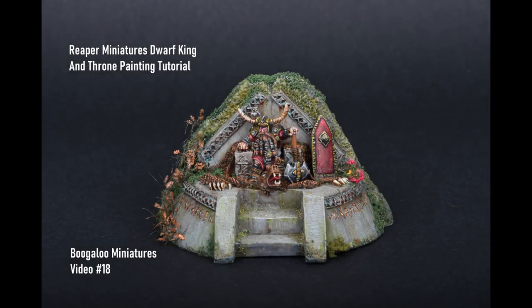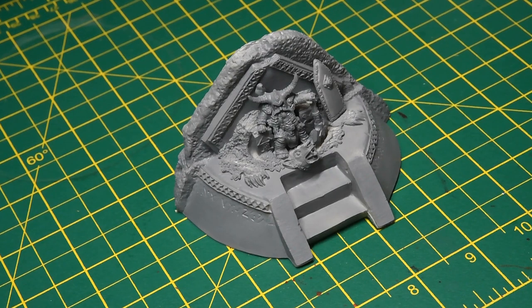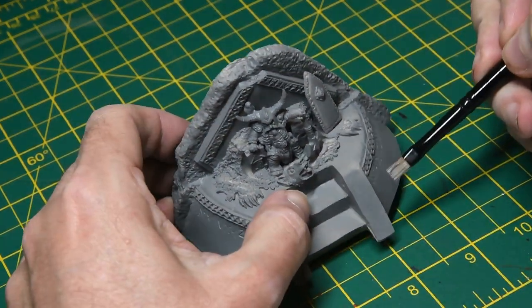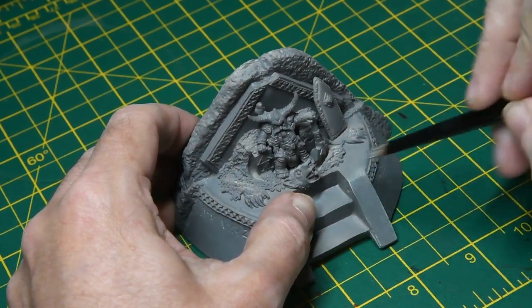Hello and welcome to this week's tutorial. We're painting the Reaper Miniatures Dwarf King and Throne set. I didn't pre-shade the model — I just gave it an overall coat of Dawnstone Grey, just as a primer coat almost, to get the stone texture or the correct colour for the stone.